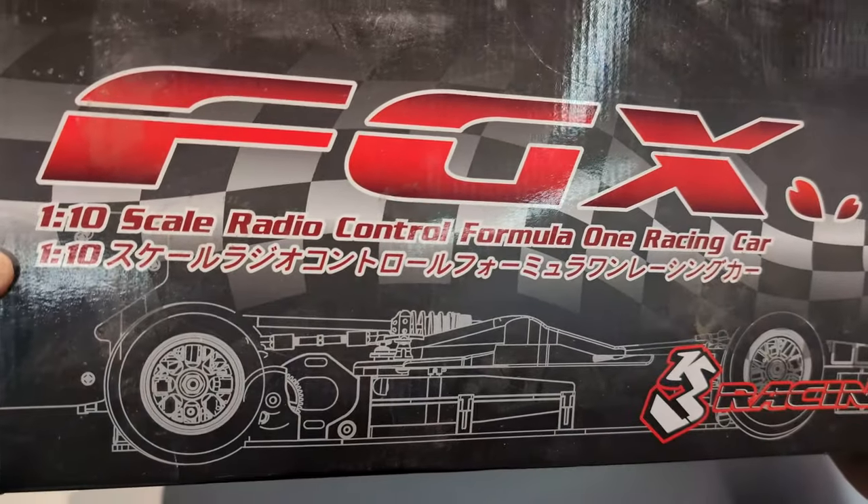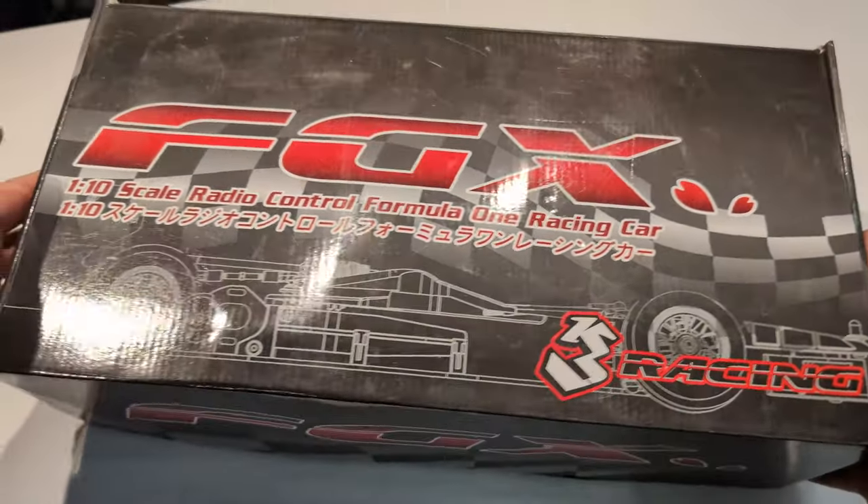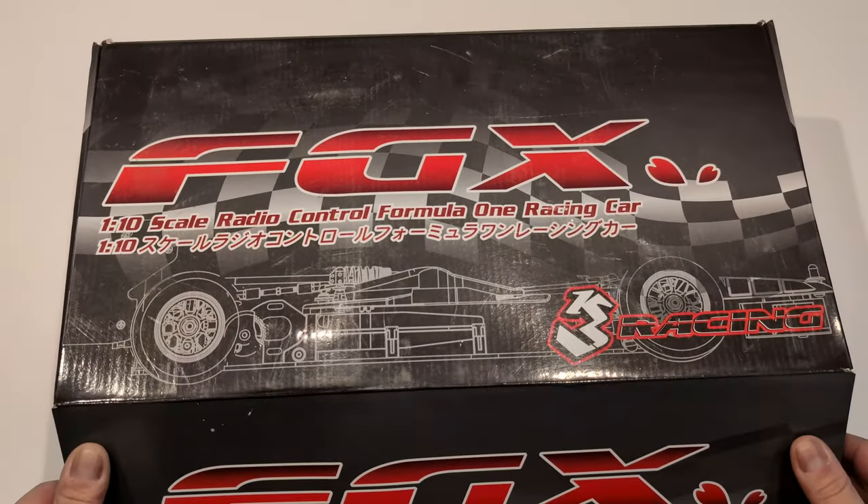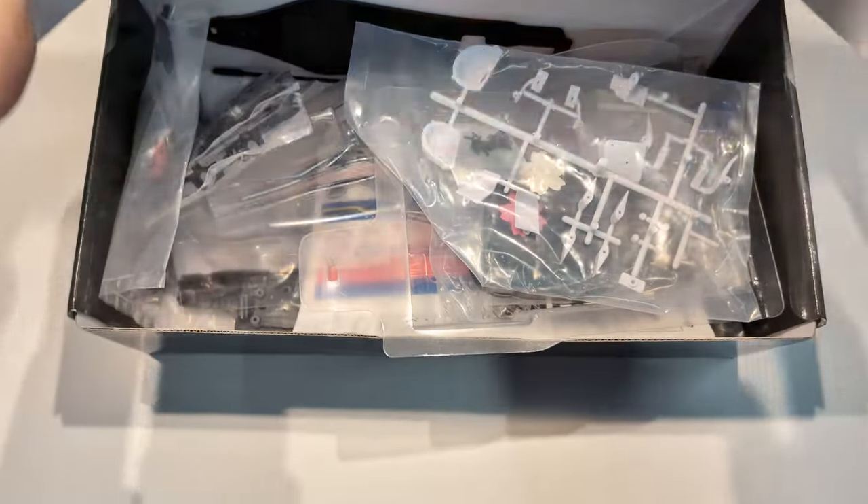This is a 1/10 F1 kit, the first in the lineup, but it's totally discontinued and I can't get parts. When I say I can't get parts — if I turf this thing, game over. I've opened this once but I haven't checked; I don't know if all the parts are actually in it.